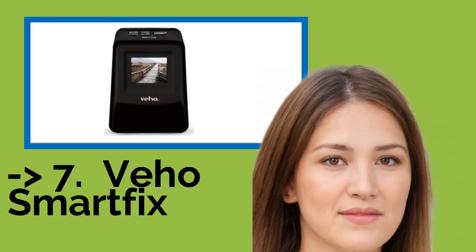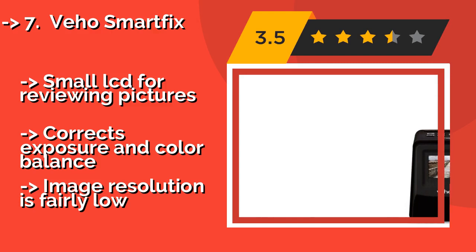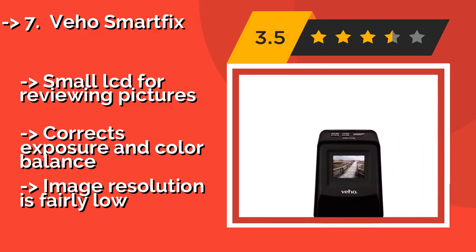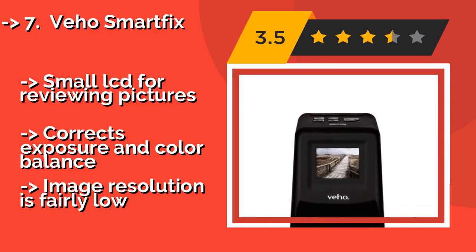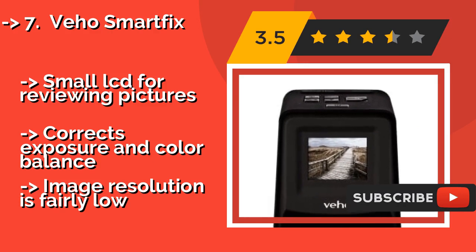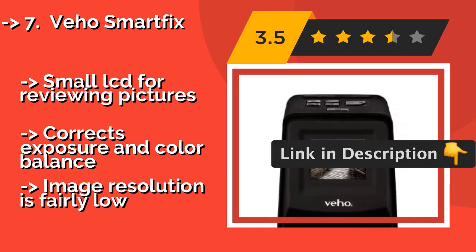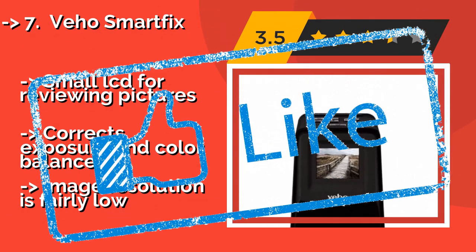The rechargeable battery in the VAIO SmartFix, approximately $98, makes it extra portable so that you can digitize your old 35mm slides wherever they are stored. It's a standalone unit, so there's no tricky software to install. It has a small LCD for reviewing pictures and corrects exposure and color balance, but image resolution is fairly low.